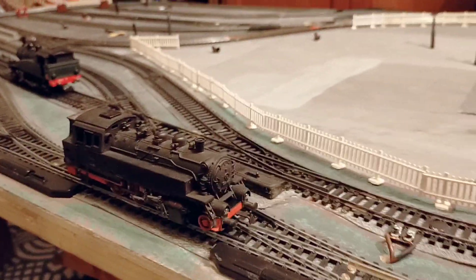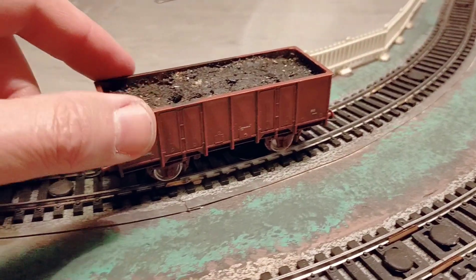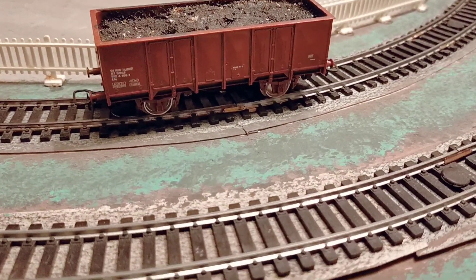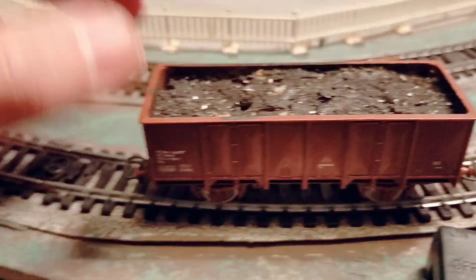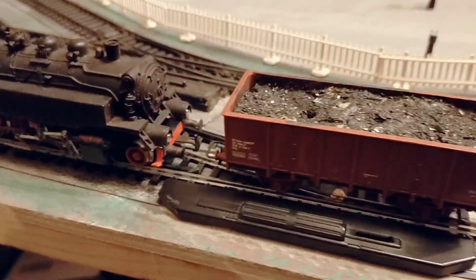I have to clean that better tomorrow. So now we'll just take a wagon — this one here, the ZUEF coal wagon, the SNCF coal wagon — and just put it on the rails.